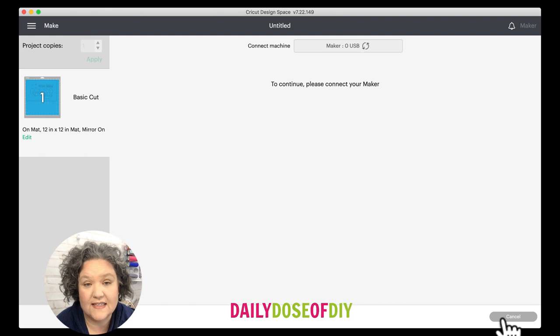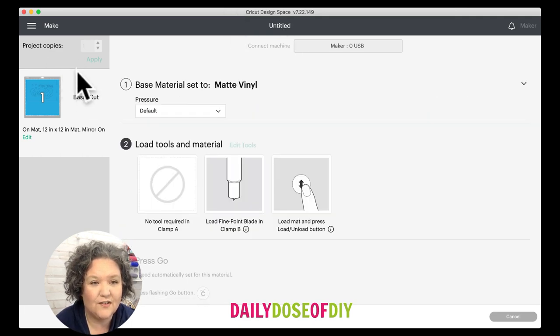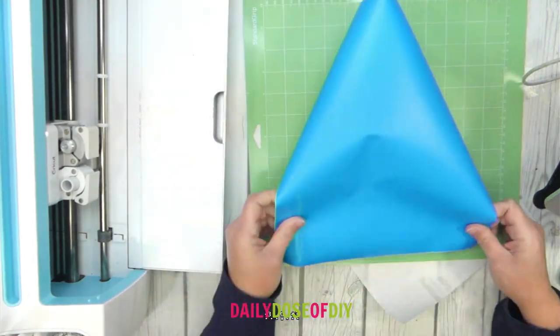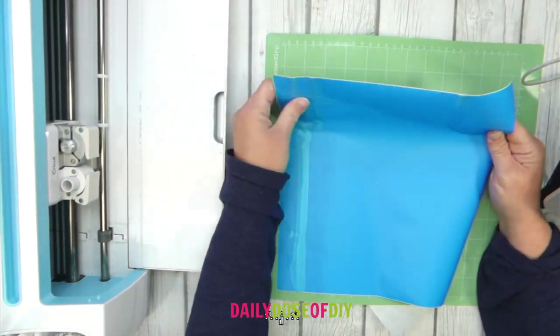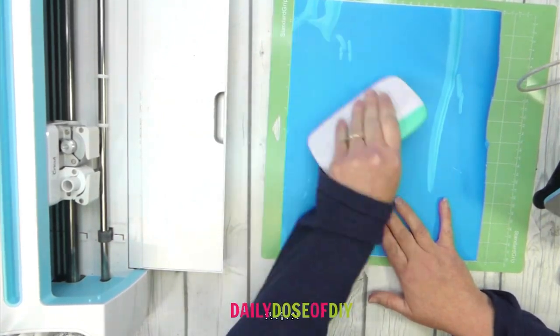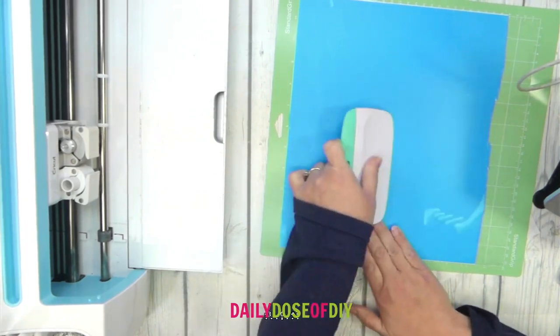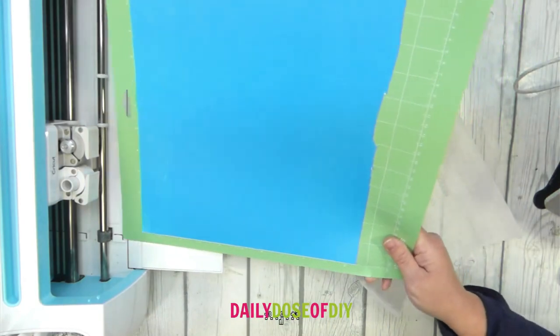If you have a Cricut Explore, set your dial to vinyl. I'm going to choose matte vinyl from the list of materials. Let's head over and get our mat loaded up. I just line my vinyl up along the side and along the top. You want to get rid of any bubbles before you cut, so I'm using my scraper tool for that. Get it loaded and cut, and once it's done we'll come back and get it weeded.